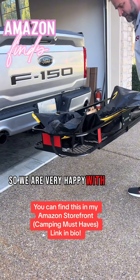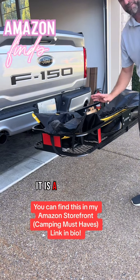So we are very happy with this product. I would give it a 10 out of 10. It is a must-have.